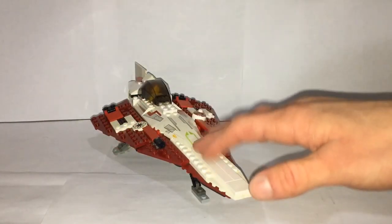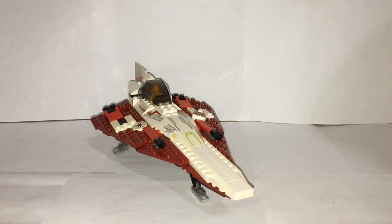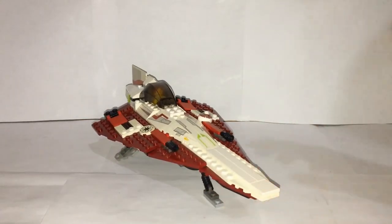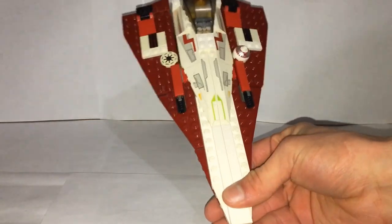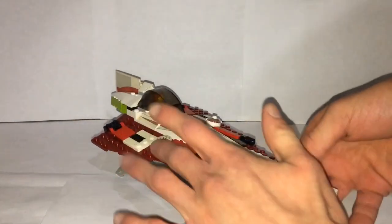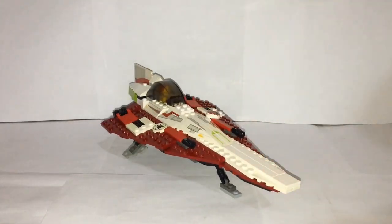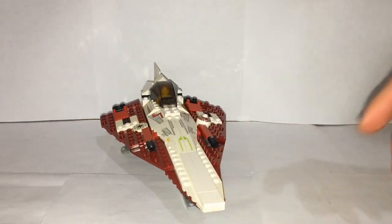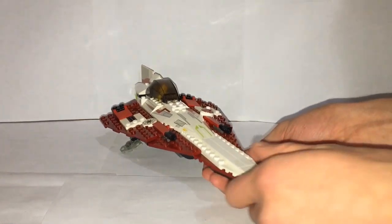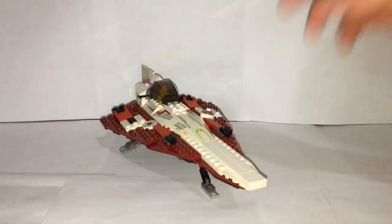We're going to start off with the older Jedi Starfighter model, the 2002 set 7143 Jedi Starfighter. This one is not called Obi-Wan's Jedi Starfighter — it's just called Jedi Starfighter. It retailed for $20 with 139 pieces and one minifigure. It looks a lot bigger than a 139-piece model because many of the pieces are larger, but it still holds up really well.